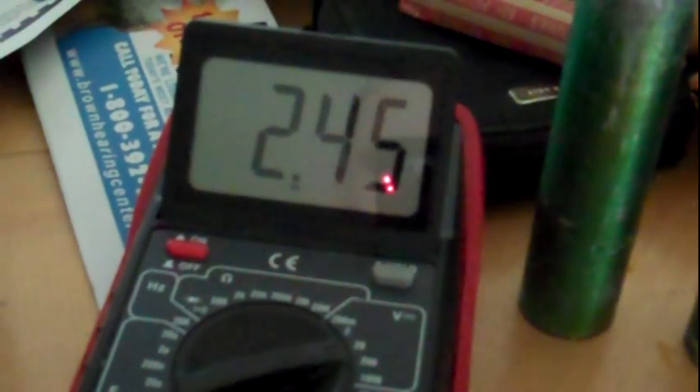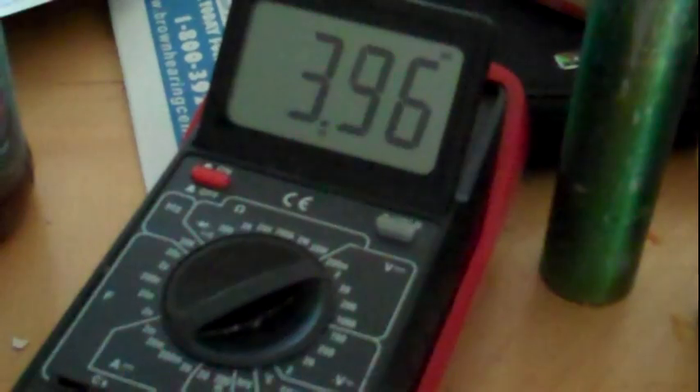This is the voltage I'm getting from it hooked up to the load. For the amperage, I'll hook that up. I'm getting around — it fluctuates between that and 4 milliamps.